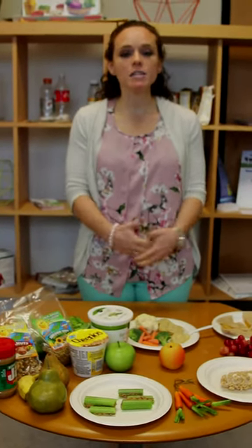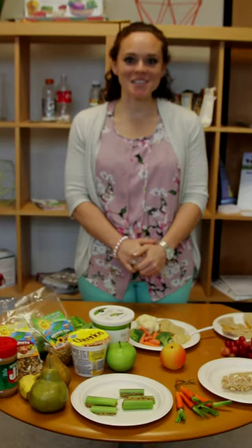It might seem a little scary since it's really easy to go to the traditional cookies and milk or a bag of chips that's quick and on the go. But those may not be the best foods to provide nutrients to help your kids feel energized and to promote good growth and development. So here are some helpful tips to make snack making a little easier for you at home.